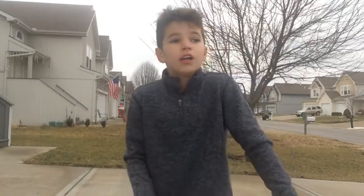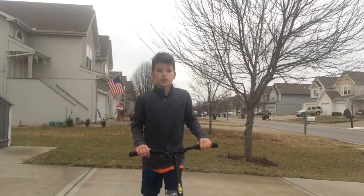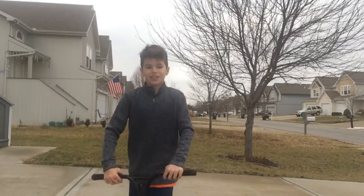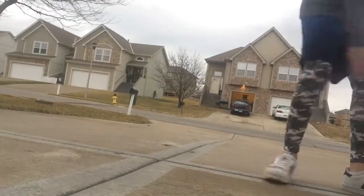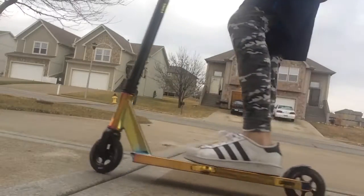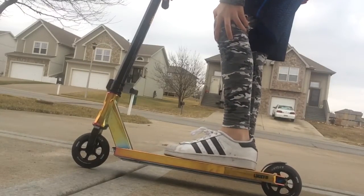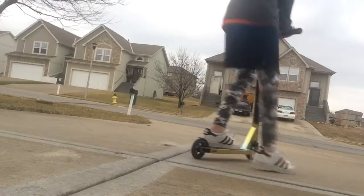Hey guys, welcome back to my channel. Today is going to be a longer video — I'm going to do a scooter session, and then at the end there's going to be a surprise and I'm betting you're gonna like it. So if you follow Aiden Ronk, you know what my scooter looks like. It's mainly yellow neochrome by Lucky — you should go get one, they're really nice. Alright, first trick I'm gonna do is a bar spin.